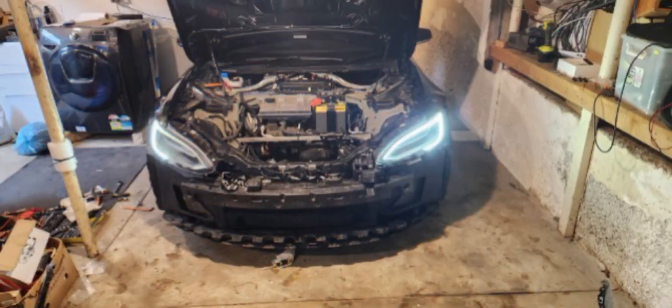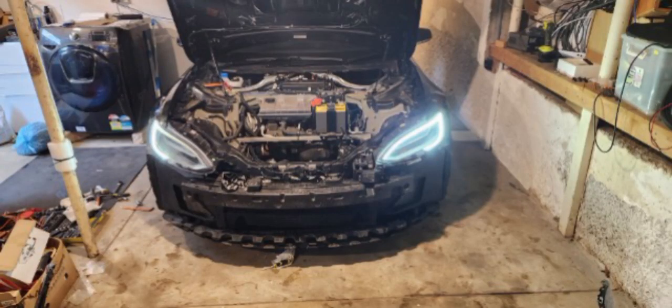Regular viewers of this channel will know that my production qualities are generally inverse to my desire to be able to fix stuff rather than having to throw it away. And here we have a perfect example. All I've got for you is photos from a friend who figured this out themselves and is bashful about being in front of a camera.